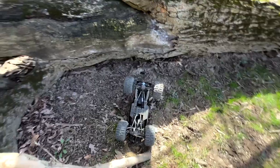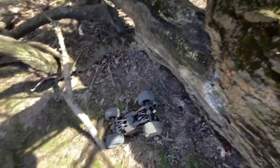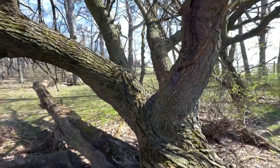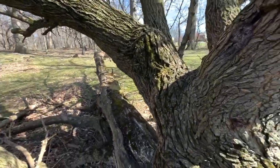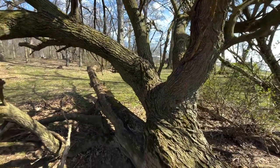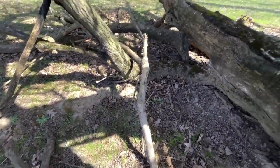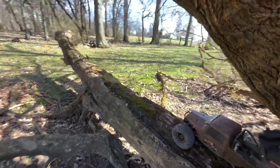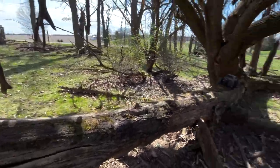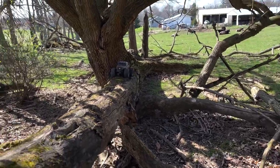I wasn't there to catch it, but I wanted to show you how vertical it actually got. One of these days I will make that climb, and when I do I'll actually turn this into an obstacle and build something off the end of it. But nevertheless, that wasn't really part of this whole test — that was more curiosity on my part than anything.